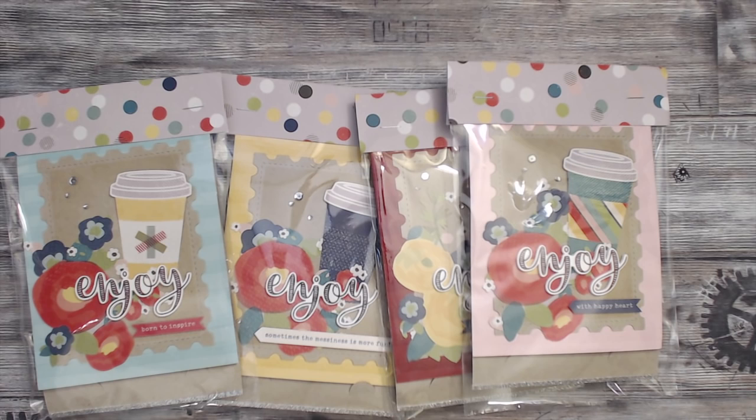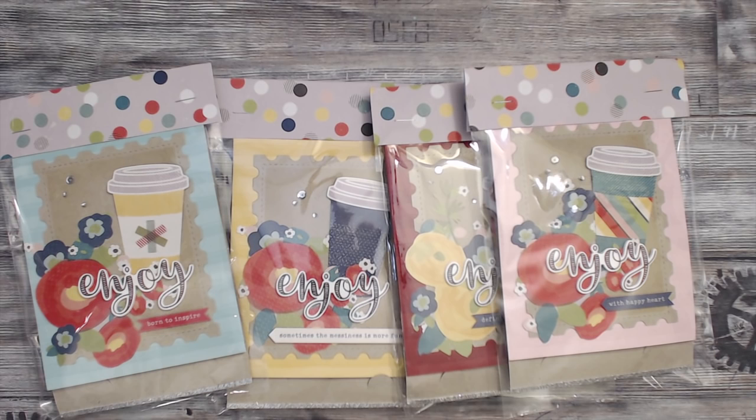Hey everybody, it's Tamika. It's time for the swap reveal for the Teeny Tiny Embellishment Swap. I love hosting this swap. The participants had to create four individual embellishments that were two inches or less, and then they had to create four sets of those. There are different groups — there's Clean and Simple, which is what this group will be, and then there's Shabby Chic.